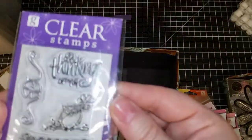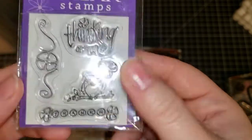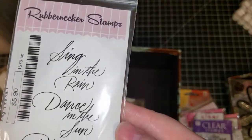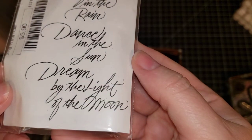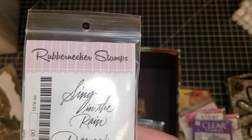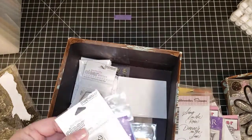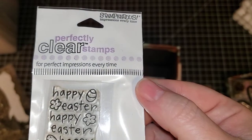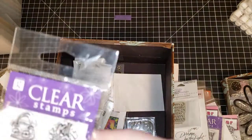This one is 'Thinking of You' from Gina K — with an owl. This is a Rubbernecker sentiment: 'Sing in the Rain, Dance in the Sun, Dream by the Light of the Moon.' Just say 'sing.' There are a few more little ones and then we'll get to another box of big stamp sets. This one is Happy Easter from Stampendous.